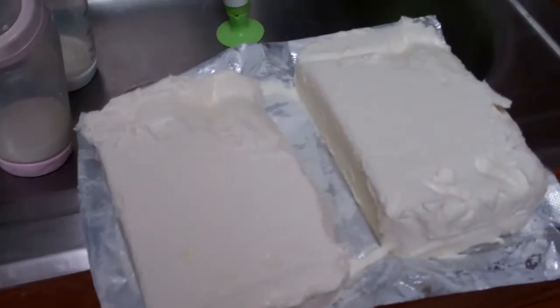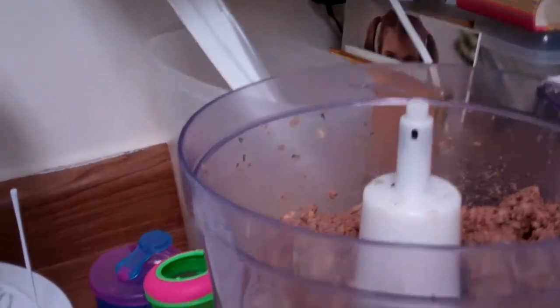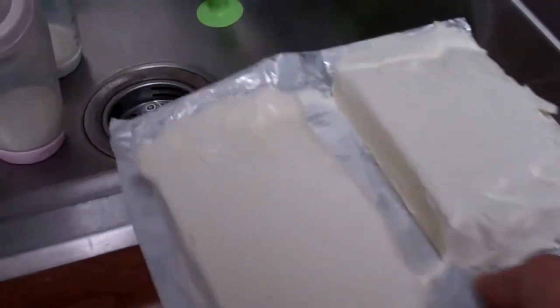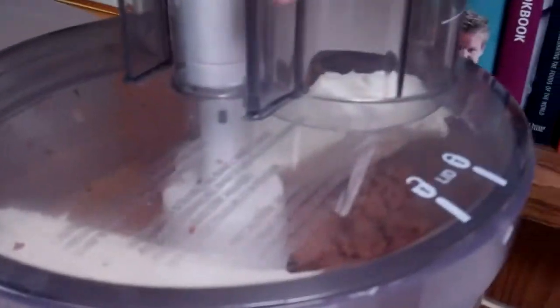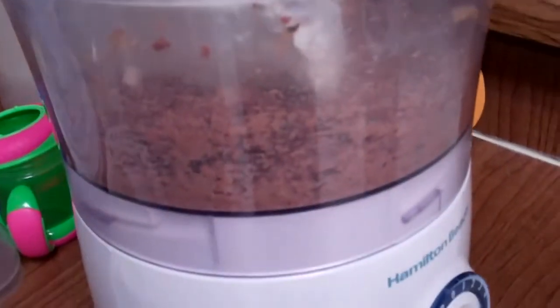The last step for this recipe is adding in the cream cheese. We're going to open up the food processor again, take the cream cheese, and toss it in. Close the lid and give it a couple more pulses.